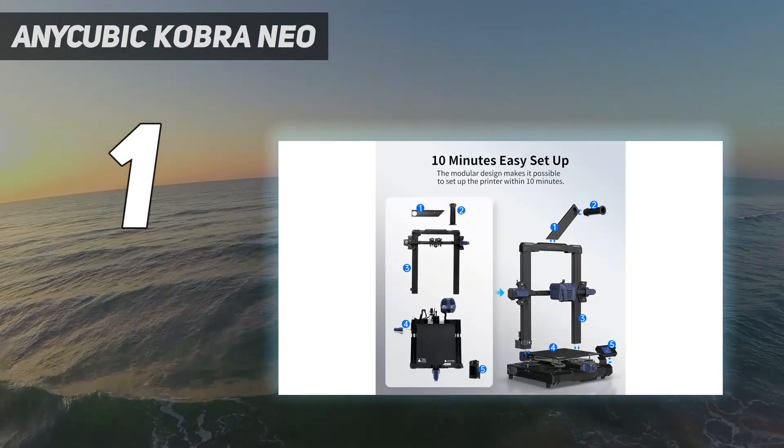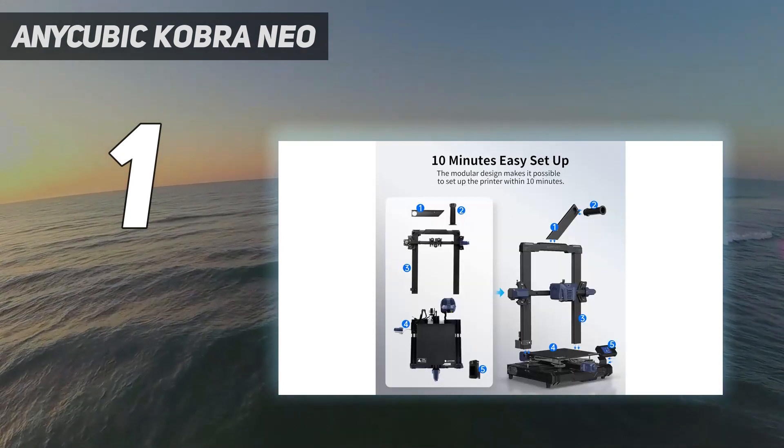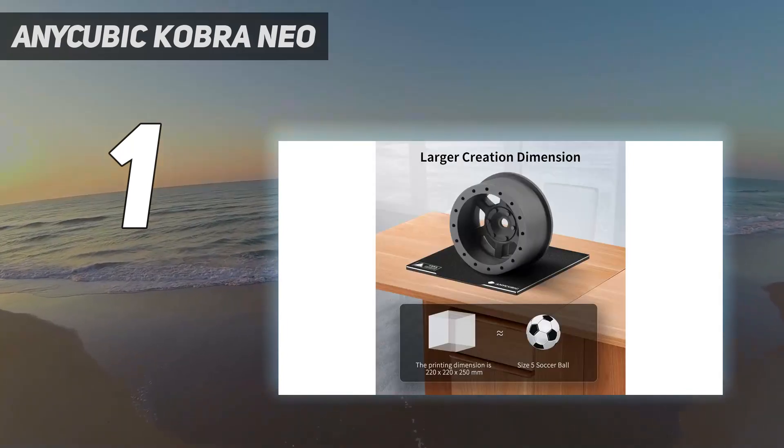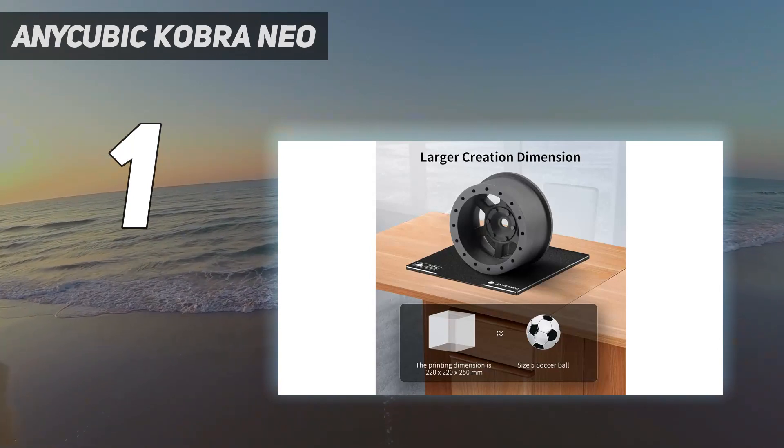In our testing, the NEO did an incredible job printing a very detailed Dragon Bust — Photos Mint's Red Dragon Bust — which came out with minimal stringing and showed off the precise details of the model we chose.